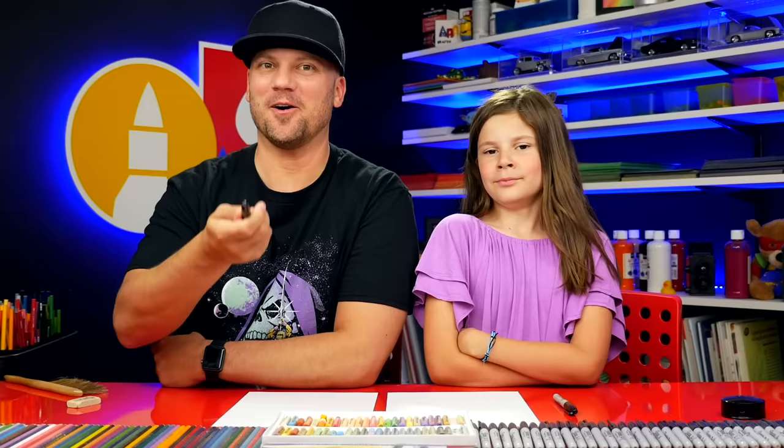Hey friends, Father's Day is coming up so we thought it would be fun to draw Super Dad! We hope you're gonna follow along with us.